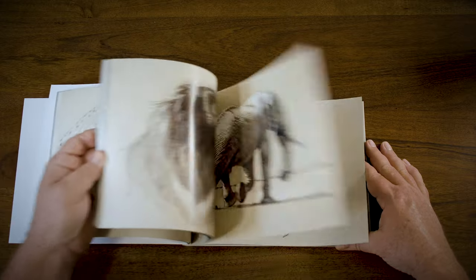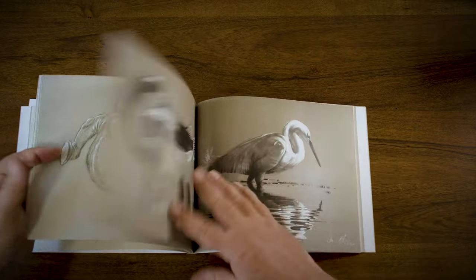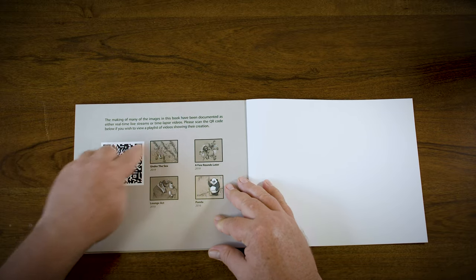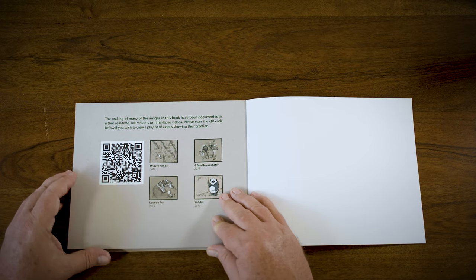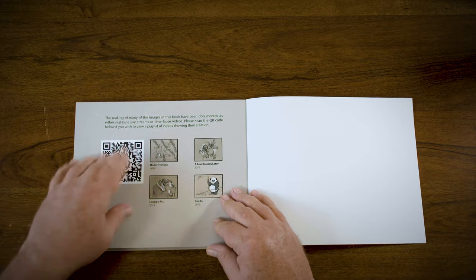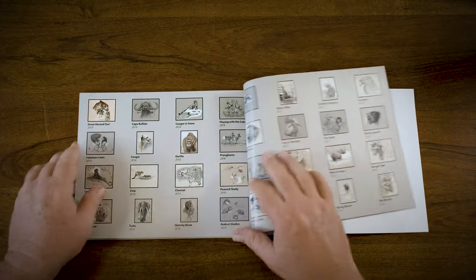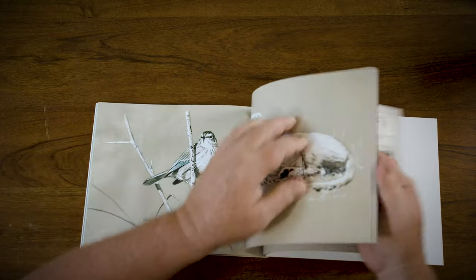One of the other things I want to show you that's really great — we've done this in both books — is we've set up little codes in the back that will guide you to process videos that I've created when making a lot of these illustrations. So you can actually click on them and watch the making of. I've done it with both books. This is the little index showing the illustrations.